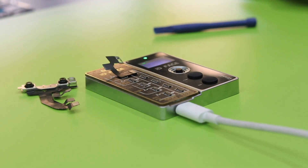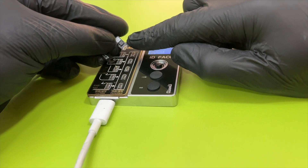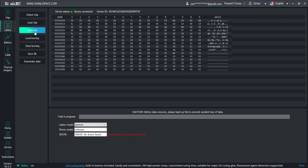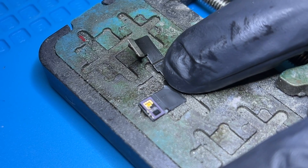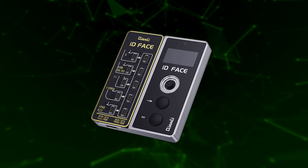Now connect the new flex to the computer on the right side of the ID Face. This new flex is not a simple flex but contains a specific microchip to save the information from the old one. We click on Open File, select the file, and click on Local Burning. The ID Face will indicate that it's writing the data, and finally it will indicate 'Data transmitted and write-in success' — now it's programmed. We must now transplant our dot projector from the old flex to the new Qianli flex. Note: this process is not guaranteed to work with a non-Qianli flex when using the Qianli programming machine.